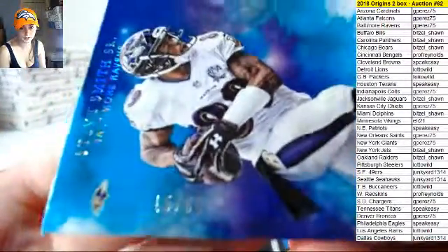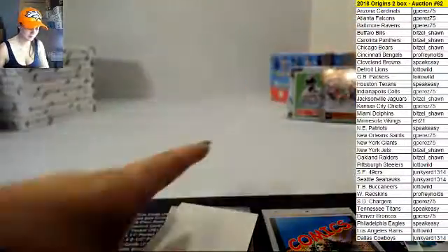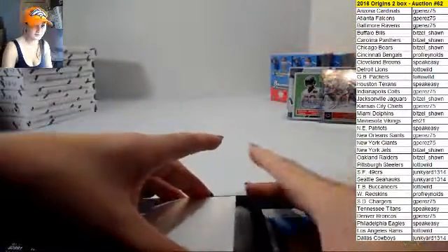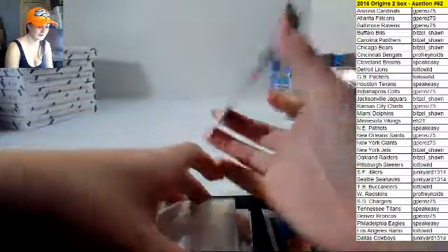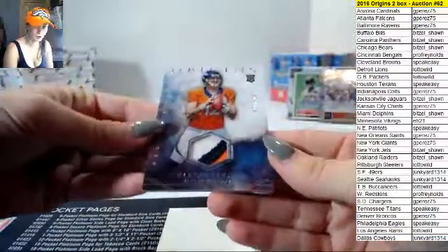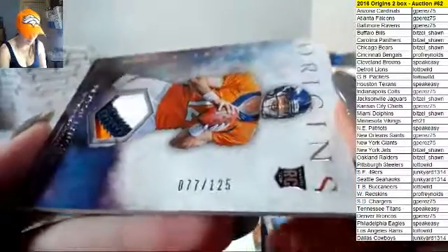Steve Smith Senior, 15 out of 60 — there we go. Chris was snickering over here, I'm kind of curious. Three-color patch — he thought it was funny because I just said Paxton, but not the kind you wanted. 77 out of 125, nice patch though.